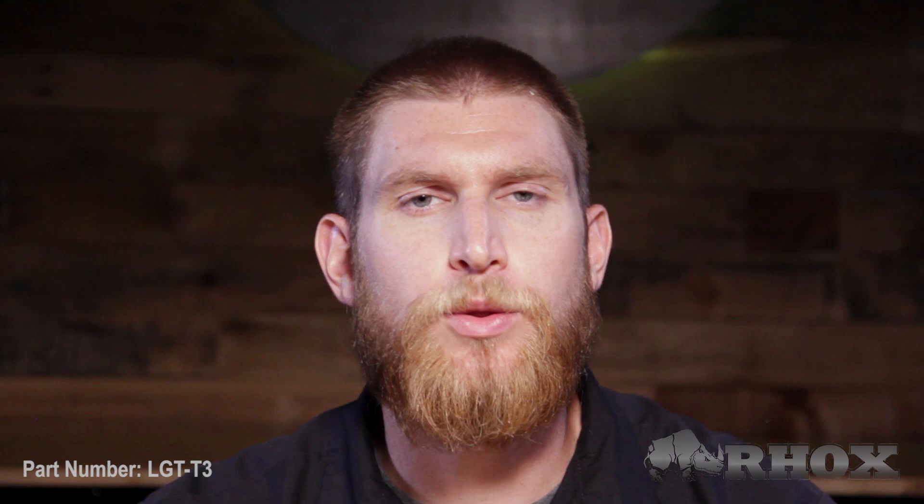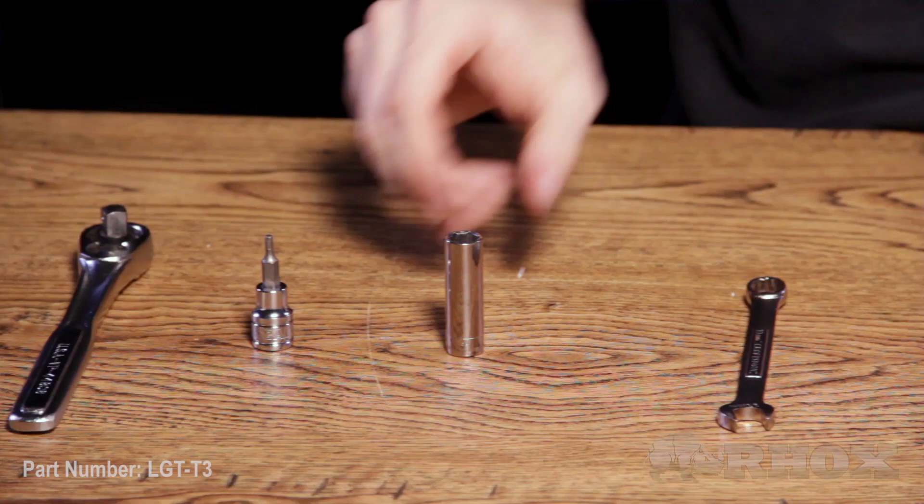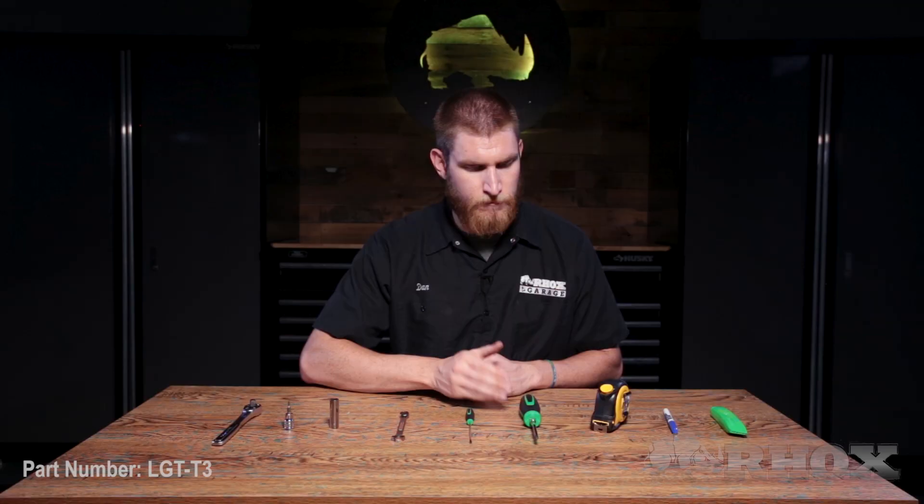Now that we've taken a look at all the parts that come in the kit, let's take a look at the tools we're going to need to get the job done. First up, we have a socket wrench with a number 3 hex and an 11-millimeter socket. We also have an 11-millimeter wrench, a flat-head screwdriver, and a Phillips-head screwdriver. And lastly, we have a tape measure, a marking tool, and a utility knife.